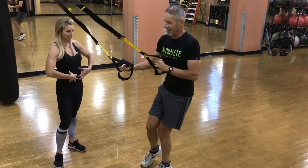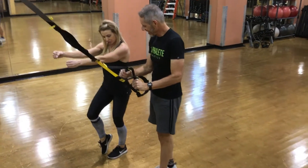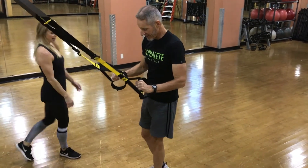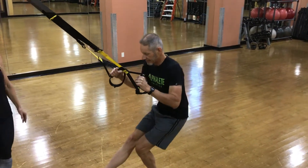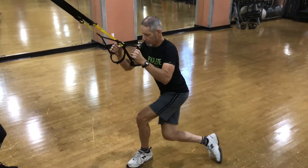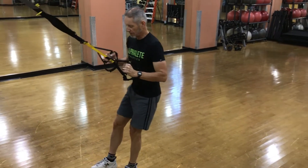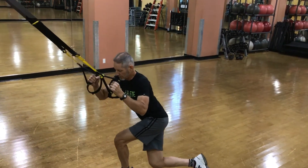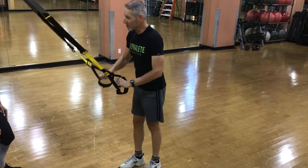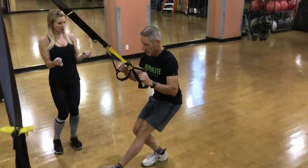Keep that leg engaged, just like right here. You can loosen your grip a little on this side and just have a little bit of pressure on that one. Don't go down so far. Keep that leg nice and tight — that's where you're going to gain your strength and balance, so just keep the other leg tight.